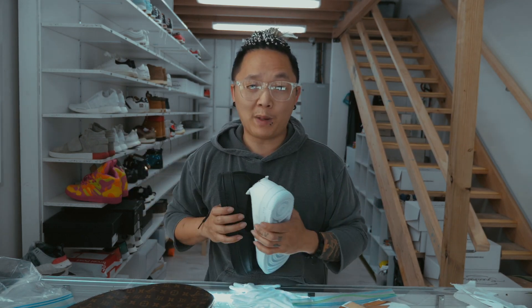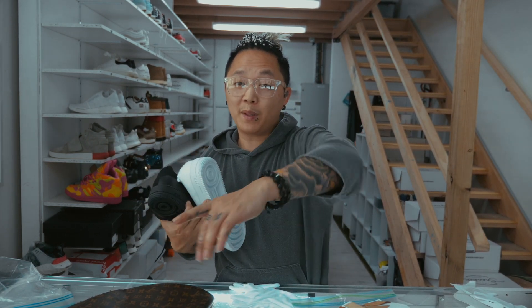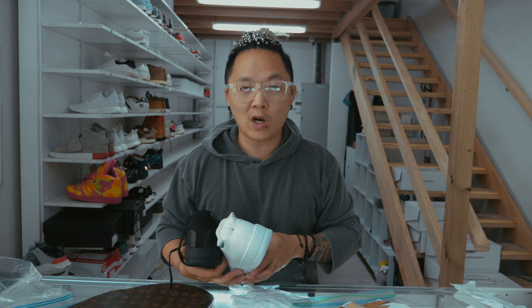Let's take it over to Chase with some b-roll. I hope you guys enjoy it — there's gonna be multiple parts to this video, so this is part one. Be sure to hit that subscribe button.